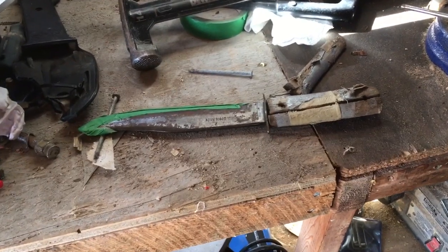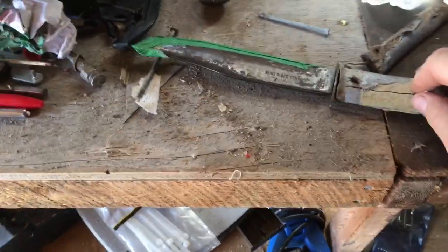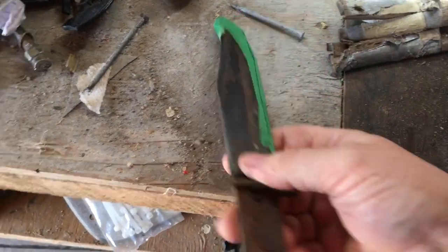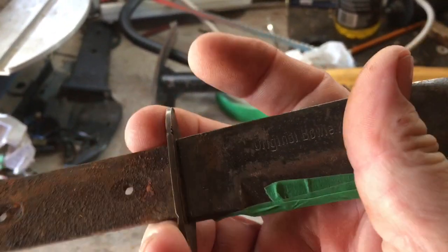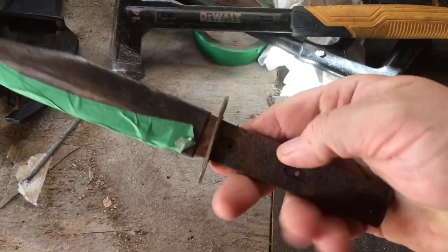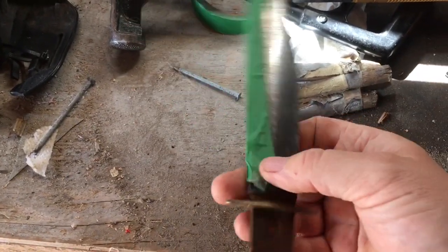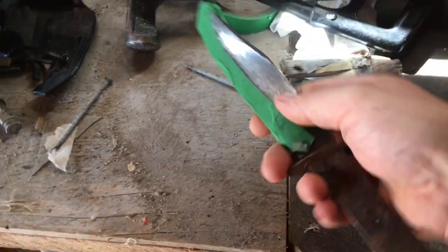Good day folks, I got a little project here today. I got a knife here — the handle's all broke off and I took the pins out. It's an original bowie knife. So I'm going to clean up the blade, put a new handle on, and fix that up. It should be sharpened up too — a little project on the go there.